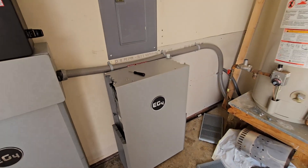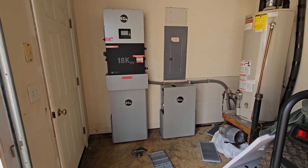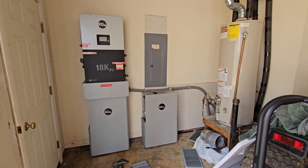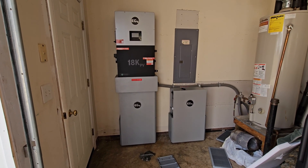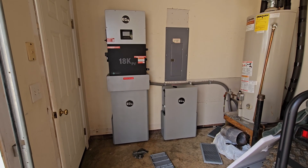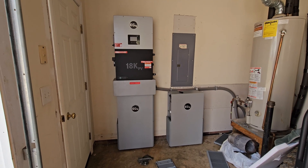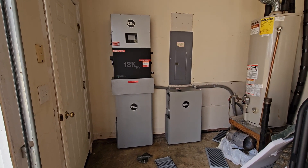That's where it's going to sit temporarily until I can get the bus bars set up and move it out from under the panel and over closer to the water heater. I will do an updated video once I have it set up, programmed, and see how the operation goes. If you have questions, leave a comment down below and I'll try to get back to you.